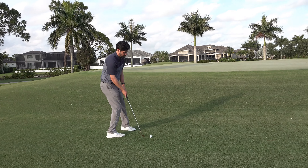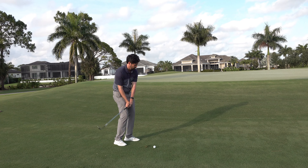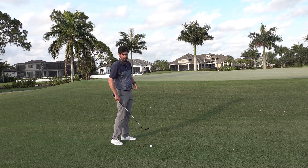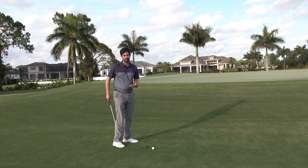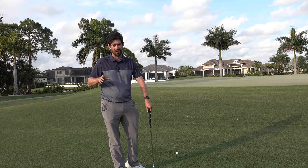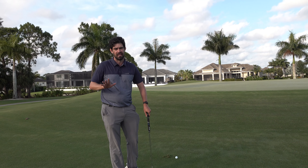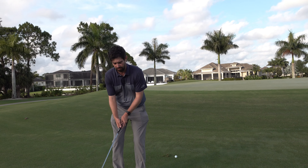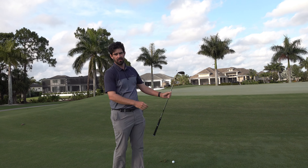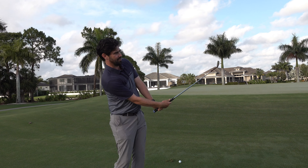In your practice swings in particular, feel like you're giving a little bit of wrist. You'll notice I'm complementing it with body movement to create some flow. A great example: Jordan Spieth won a couple of weeks ago in Texas, missed the green on — I believe it was 15 — short of the green, and he did three practice swings like that.